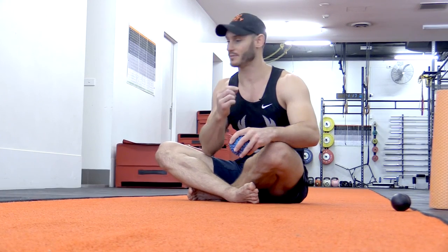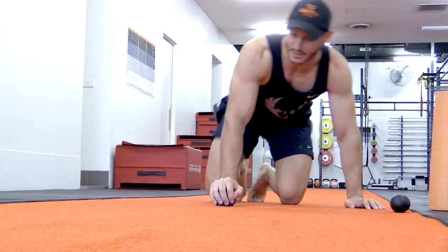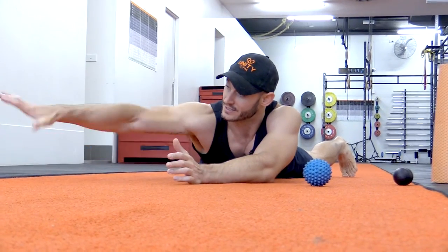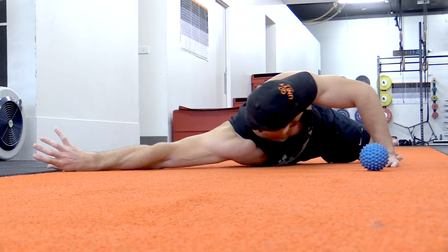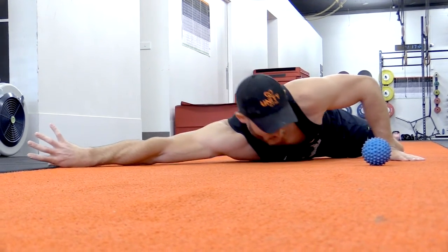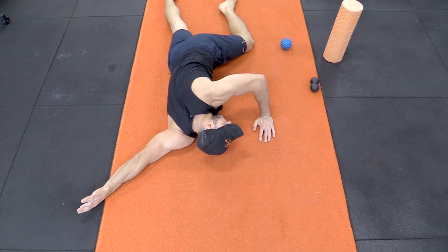Once we've worked on the thoracic spine, we want to work on the front area. We're going to go through three simple stretches laying on the ground. First, we tip the thumb downward, place the hand on the ground, and do a combination of pulling away and rotating over that shoulder, all the while pushing the shoulder downward into the mat — so we're pulling, pushing, and rotating — three deep breaths.